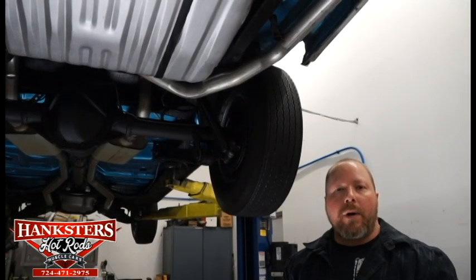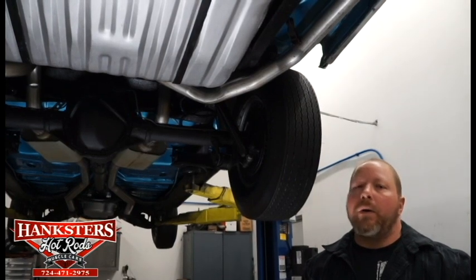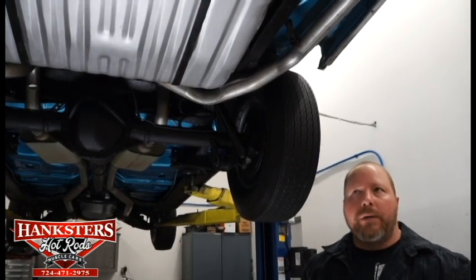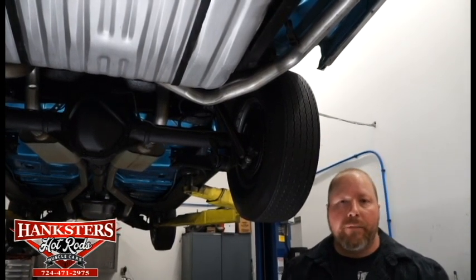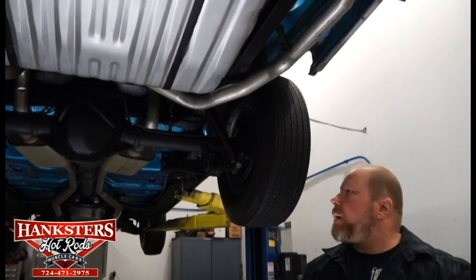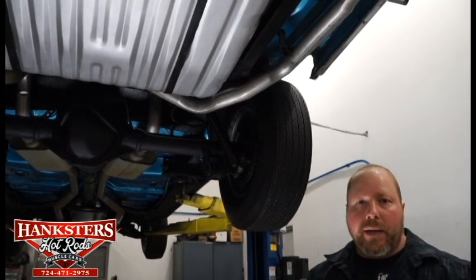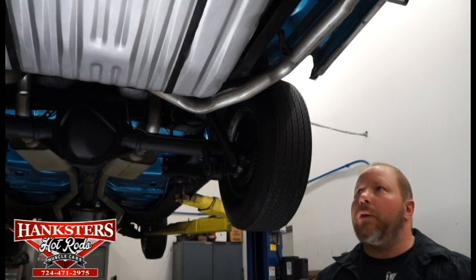John Oaks here with Hankster's Hot Rods out of our Indiana, Pennsylvania showroom. We're coming to you today with our newest addition to our inventory, and this is a 1966 Chevrolet Chevelle SS convertible. Yes, it is a real SS — it is a 138 Venco car.